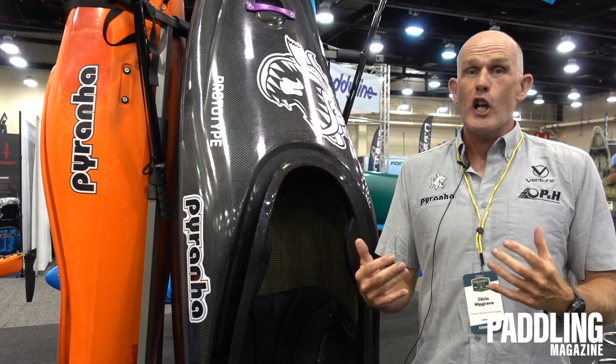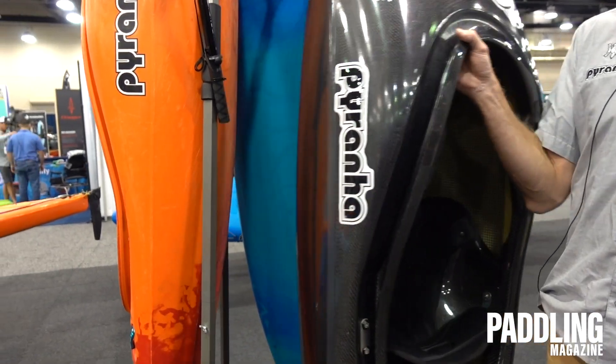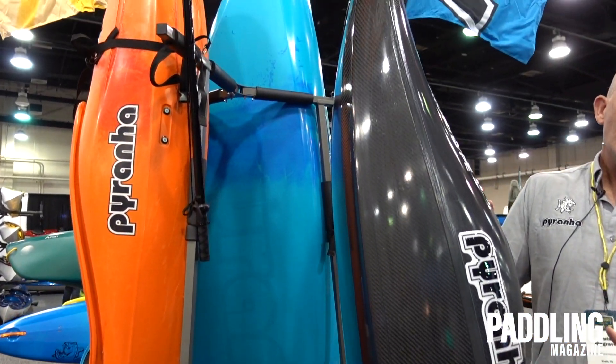It's seven and a half feet long. As the name would suggest, the Ozone is a modern-day tribute to our best-selling Innerzone from a few decades ago. At seven and a half feet long, we have two playful ends and plenty of volume in the middle for comfort.